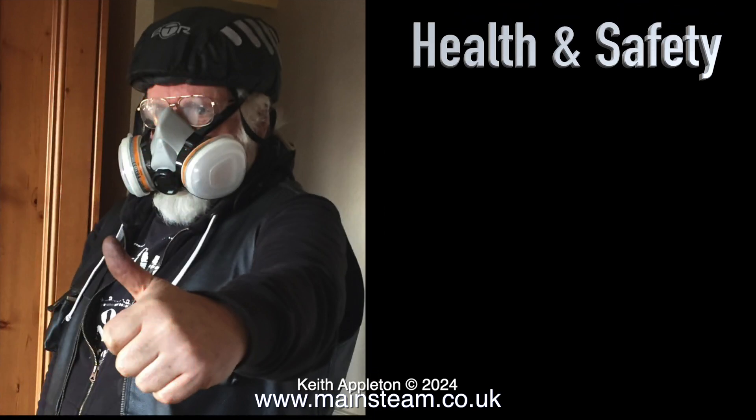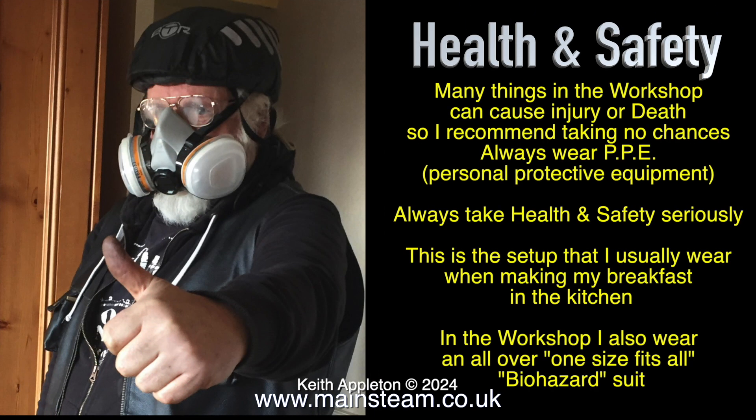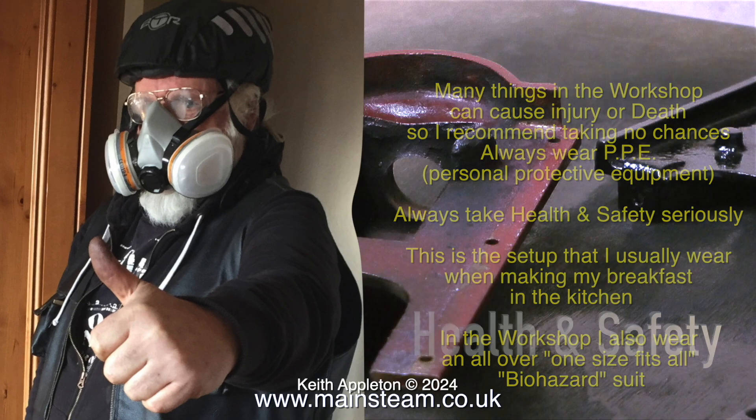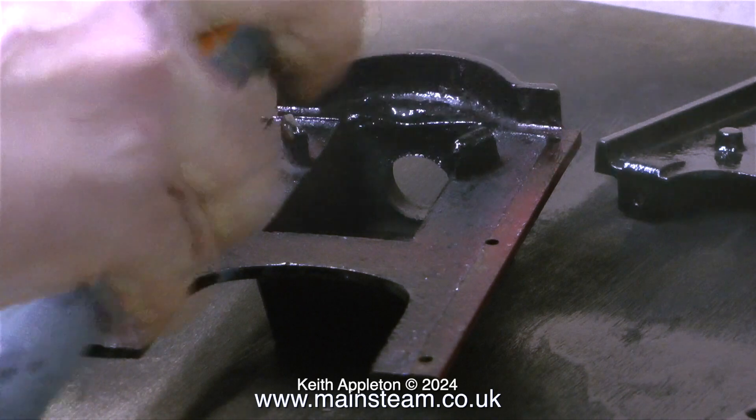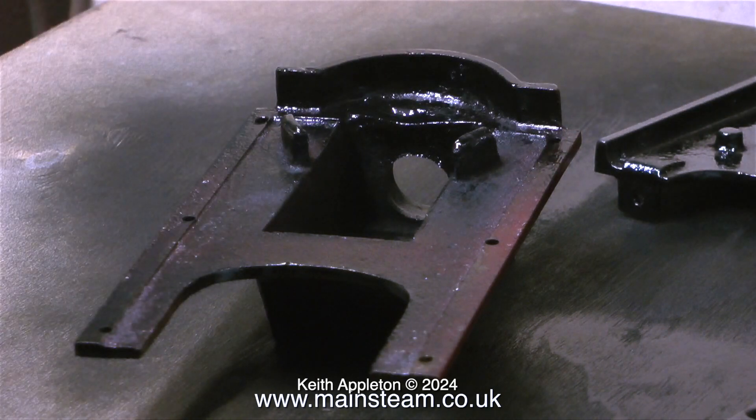Health and safety: many things in the workshop can cause injury or death, so I recommend taking no chances — always wear PPE, personal protective equipment, and always take health and safety seriously. This is a setup that I usually wear when making my breakfast in the kitchen. In the workshop I also wear an all-over, one-size-fits-all biohazard suit. Here I am back in the workshop, kitted out in my PPE.